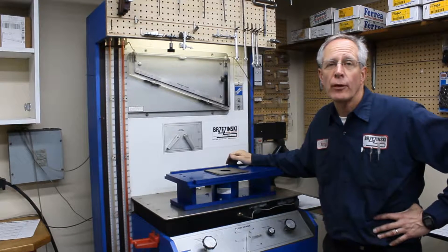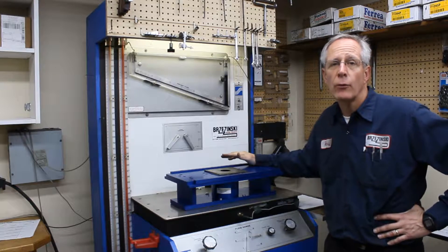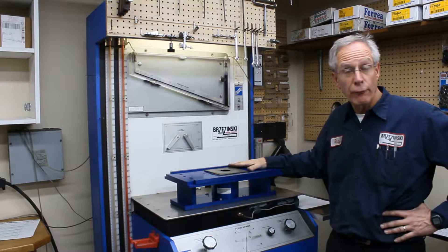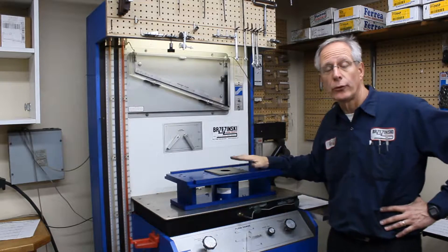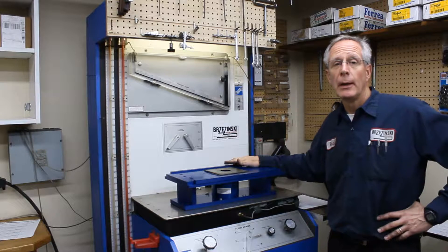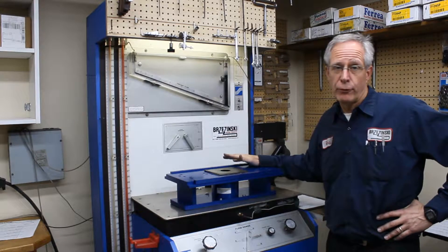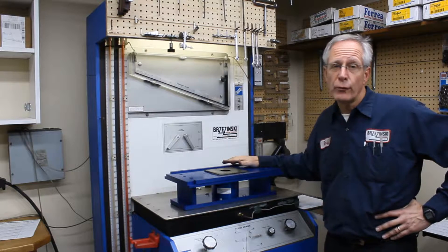Welcome back. In the first several segments, we showed you how to mount a cylinder head to the flow bench with our flow stand with removable cylinders and the slider. We went over the valve bar setup and we also went over the flow guide. So we're almost ready to flow test.